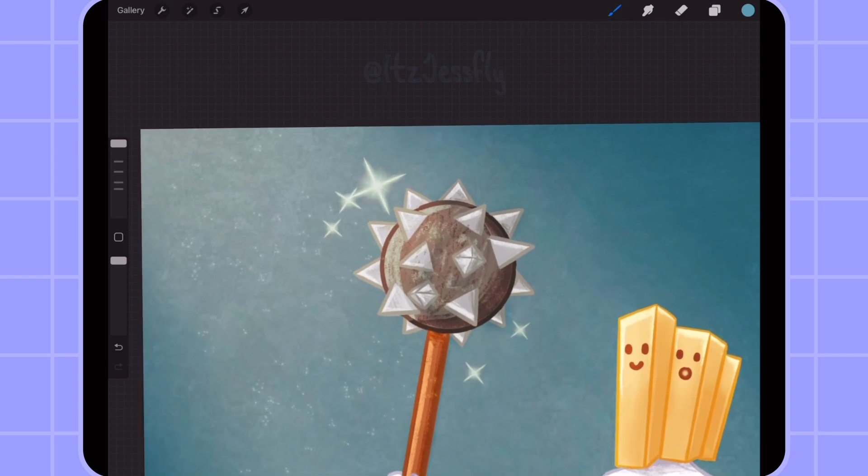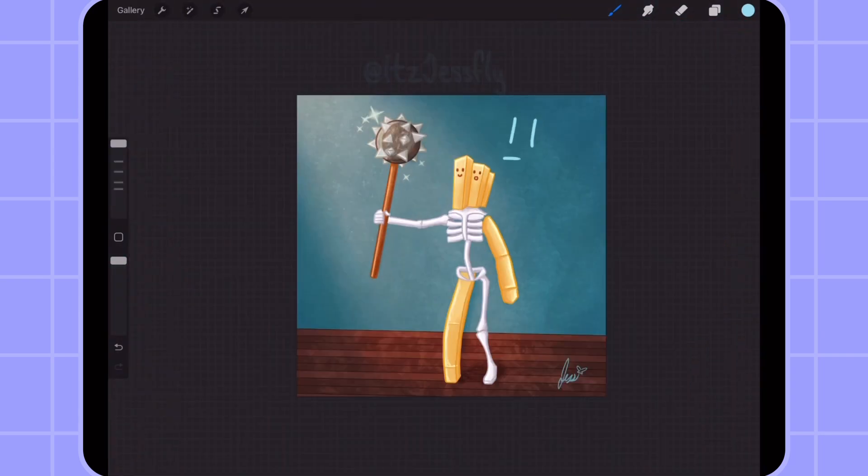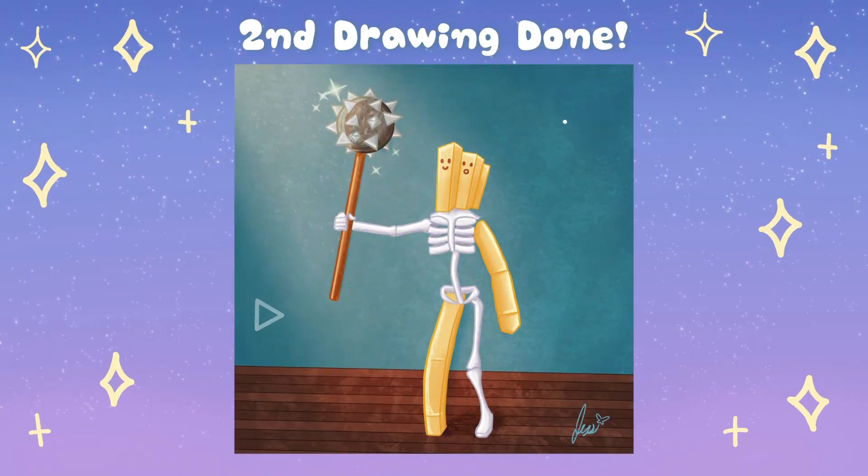I tried to do a different style for it, especially for the background, and it turned out great — like a true french fry slash skeleton warrior. Second drawing, done!